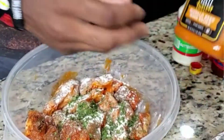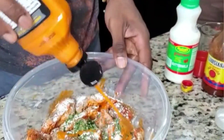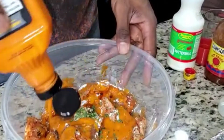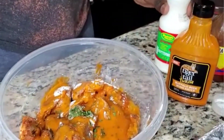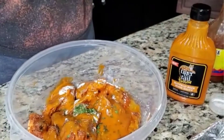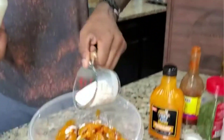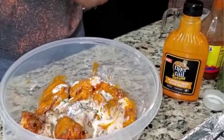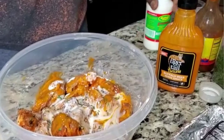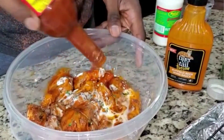Let's go ahead and add some buffalo beer batter wing sauce. We're going to add one fourth cup of buttermilk. And now the secret ingredient — some of that Louisiana hot sauce. Don't be afraid to use it.